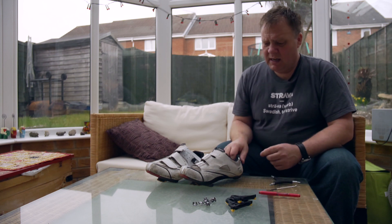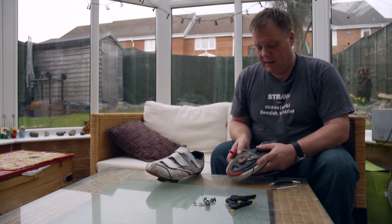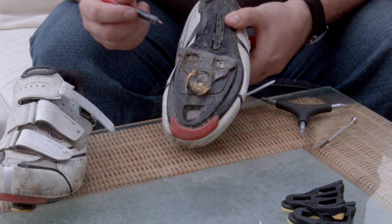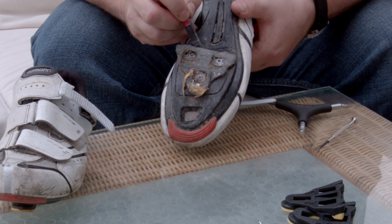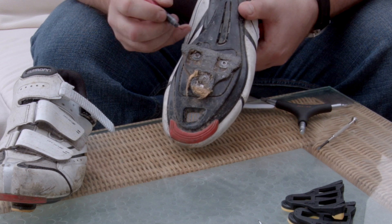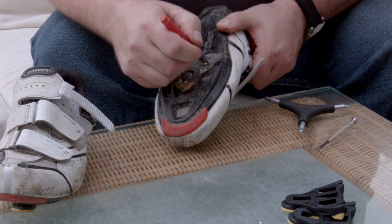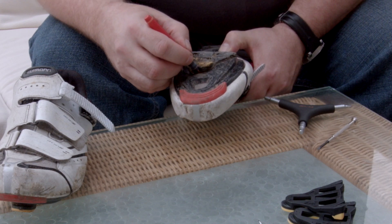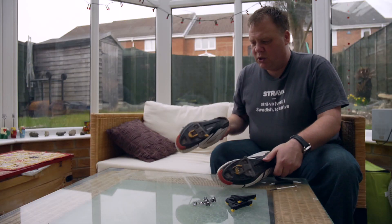So the first thing is to mark your old cleats with the pen. This is to ensure that the new cleats go on in exactly the same position. What you need to do is just mark roughly a few points — the corners particularly, and the top.